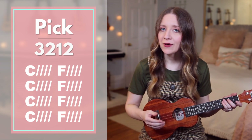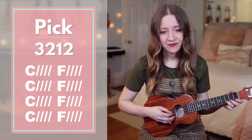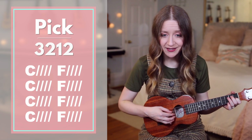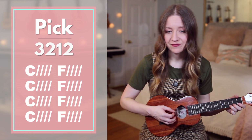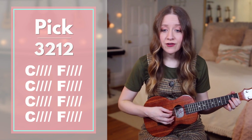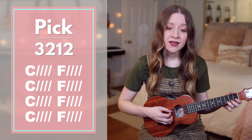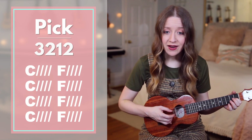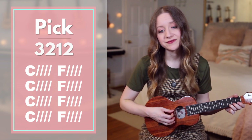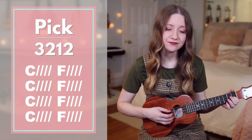Starting on verse 1, we'll sing and play through, but I'll stop to say each chord before we play it so you have time to get your hands in place. C — worthy of every song. F — we could ever sing. C — worthy of all the praise. F — we could ever sing. C — worthy of every breath. F — we could ever sing. We live for you. C. F. Good.